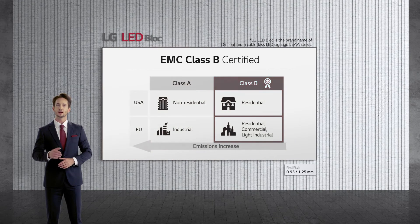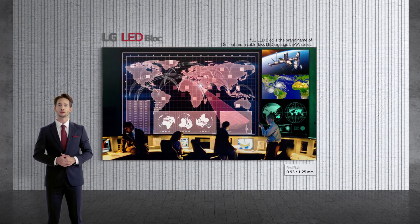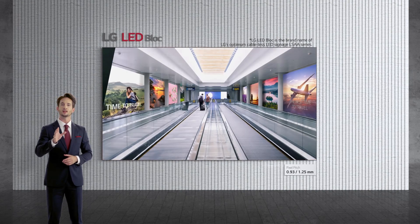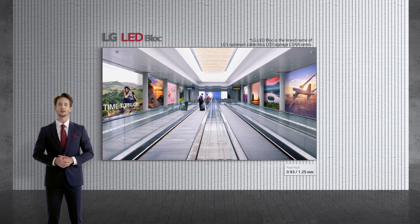The LG LSAA series is certified as EMC Class B — in other words, as electronic equipment made for use in residential environments, as well as commercial, industrial, and corporate settings. Leave your worries about electromagnetic radiation behind and enjoy an up-close experience with the product.